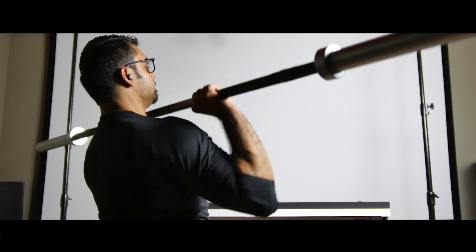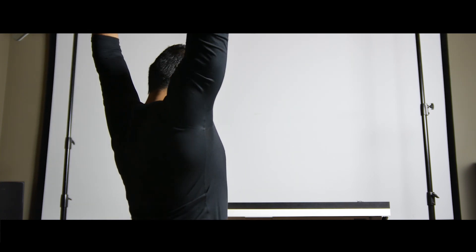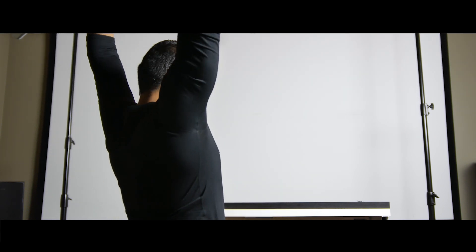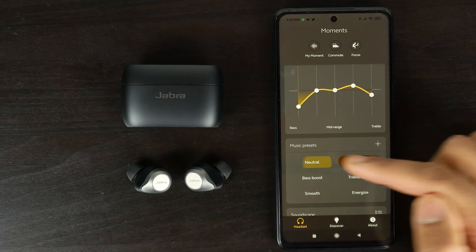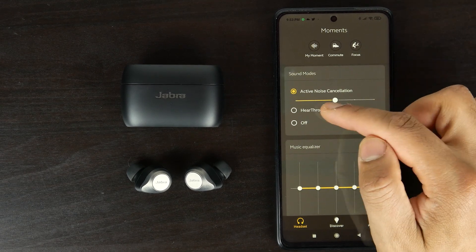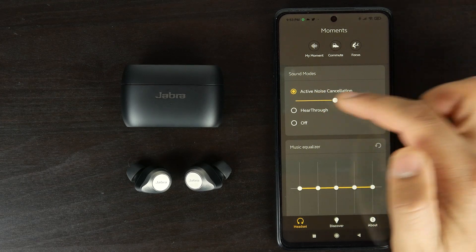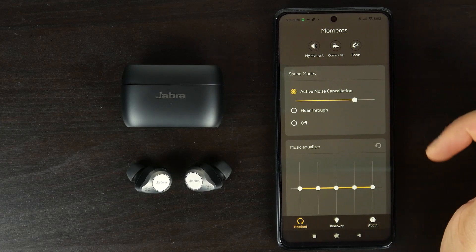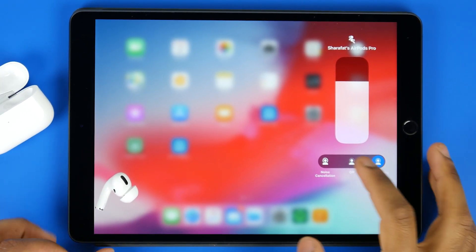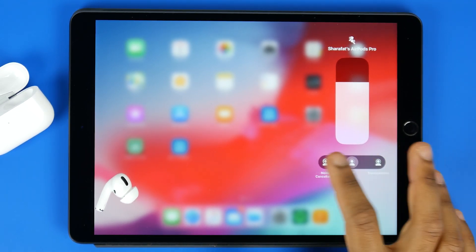Even compared to the 75T's active noise cancellation system, the 85T's are honestly not that much better. What's more interesting is that you get to control the level of transparency or hear-through mode on the Jabra side — that's not available on the Apple side. You can choose a specific setting to let a little ambient noise through the ANC system so you're aware of your environment, without being fully cut off. That's definitely a nice flexible feature on the Jabra side.